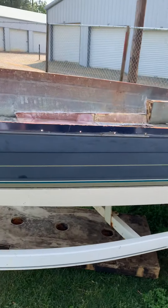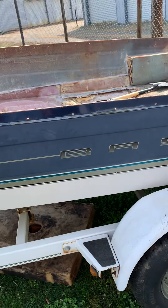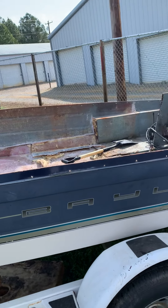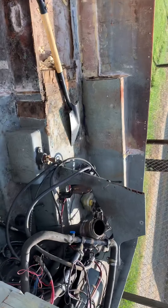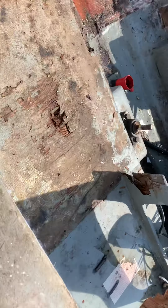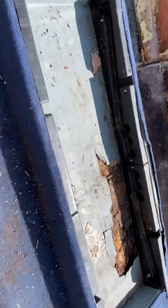What's up YouTube fans! It's the Bayliner Capri - the 2050 LS model. Giving everybody an update on what I've got done so far. You can see where I've got pretty much everything ripped out of this boat at this point, getting ready to start all the rebuilds here fairly soon.